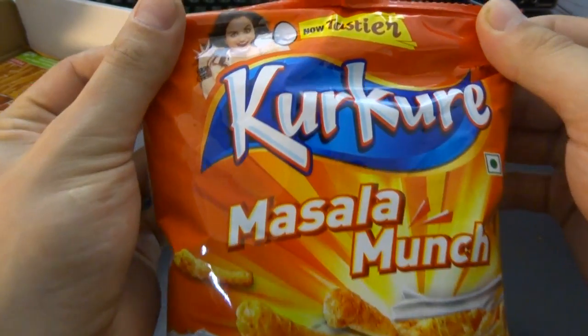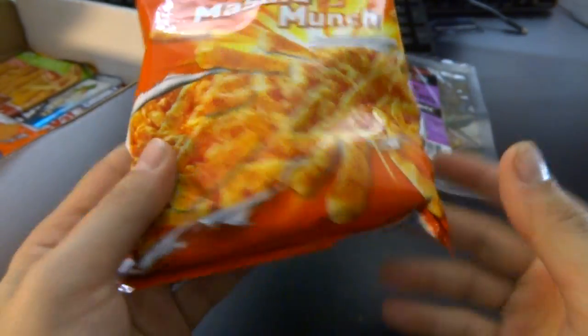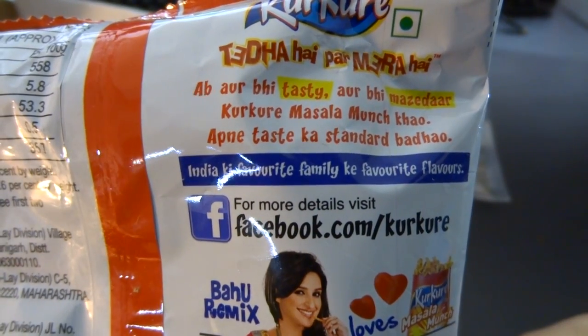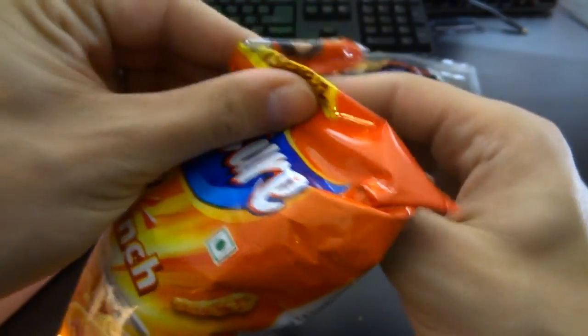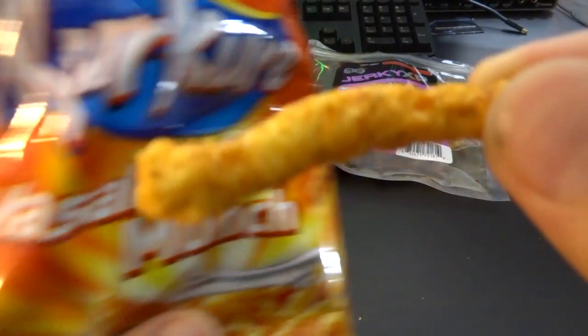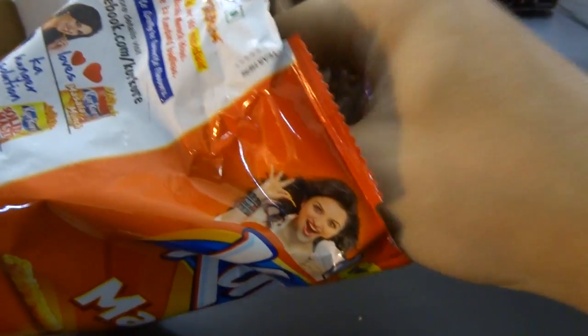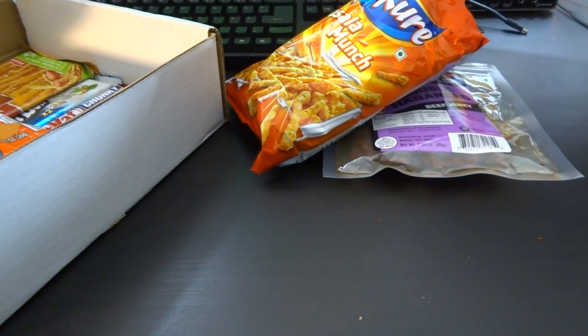Next in the Munch Pack is — what is that? Korkore. Now even tastier. Masala Munch — some Bollywood-related food. I have no idea what this says. Better try it and see what Masala Munch is all about. Smells good. They're like... I want to say Cheetos, but they taste better. They actually taste really good. Good choice, Rob. Good man.